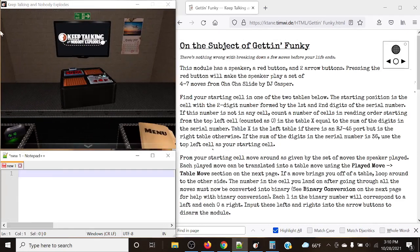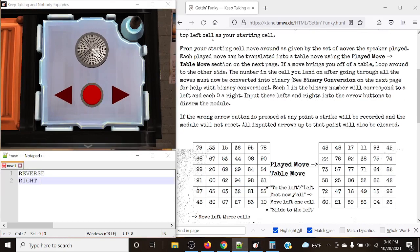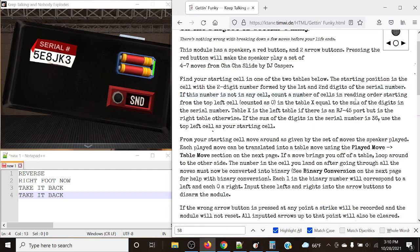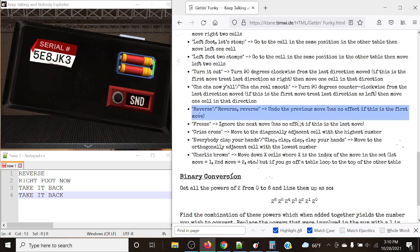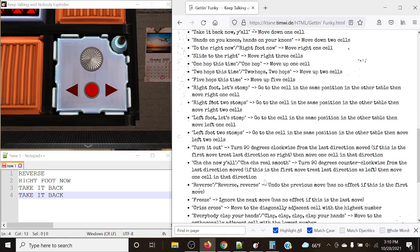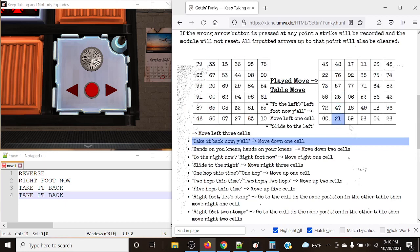Let's take a look at one final example. We have: reverse, right foot now, take it back now y'all, take it back now y'all. Our serial starts with 5 and 8 — 58 is present on the grid, so no sum/RJ port calculation needed. First move is reverse — but reverse has no effect if it's the first move, so we ignore it. Right foot now moves right one cell to 25. Then two 'take it back now y'all' moves us down one cell twice, landing on 21 as our final answer.